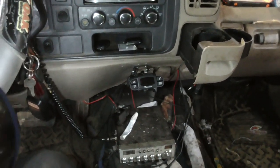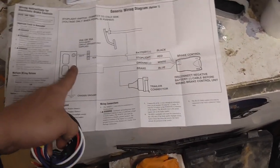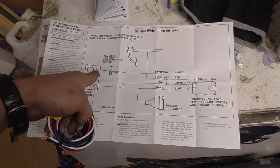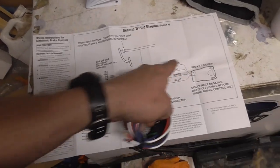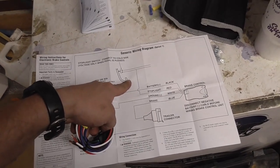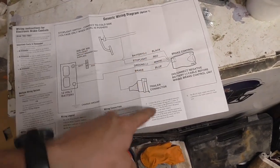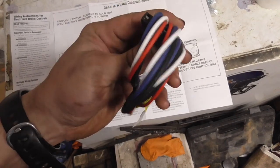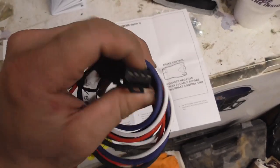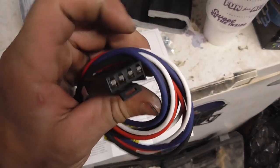Now, time to get on to the wiring, which is fairly straightforward. The black wire goes to your battery positive - I'm not going all the way to the battery, I'm going to that lug on the fuse box accessory plug. The red goes to the white wire for the brake switch. The white is ground and the blue, obviously, goes to the blue wire for trailer brakes.